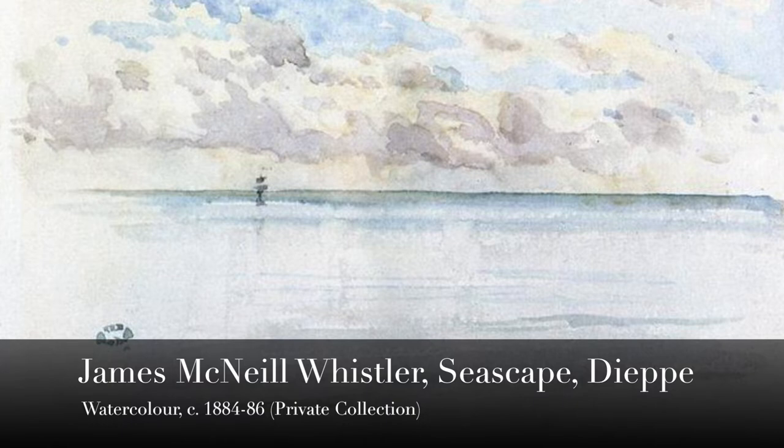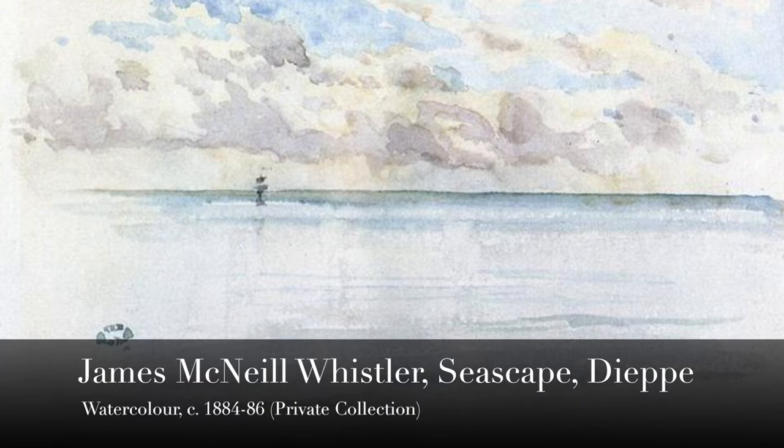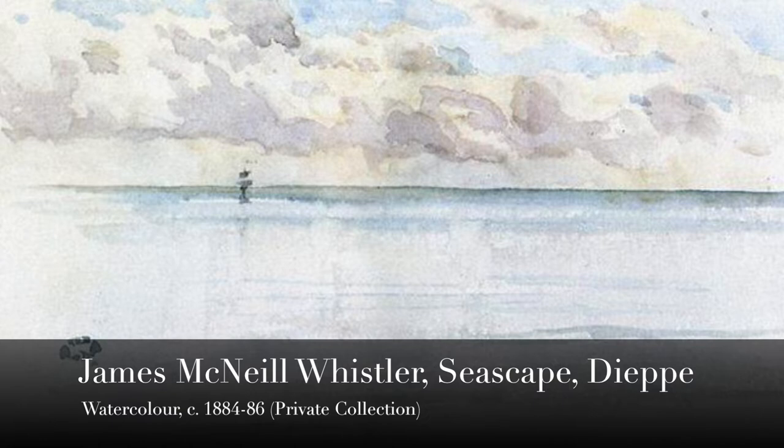In his Seascape Dieppe, James McNeil Whistler reduces the washes even further to allow the viewer to imagine ocean and sky.